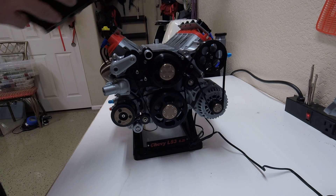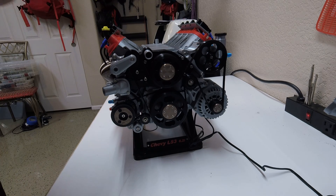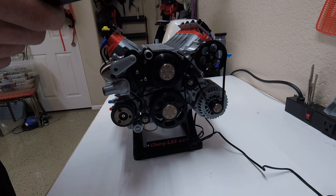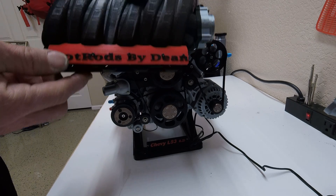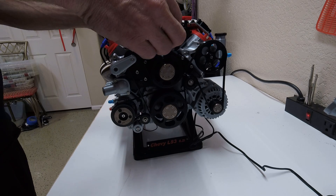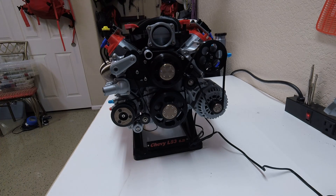I gave it to him and then took it back again because I'm making upgrades. The only thing I designed myself in Tinkercad were the fuel rails that say Hot Rods by Dean. It was really fun — I'm learning a lot about CAD and stuff like that, CAD in quotation marks. It is Tinkercad, for crying out loud, but you get the concept.